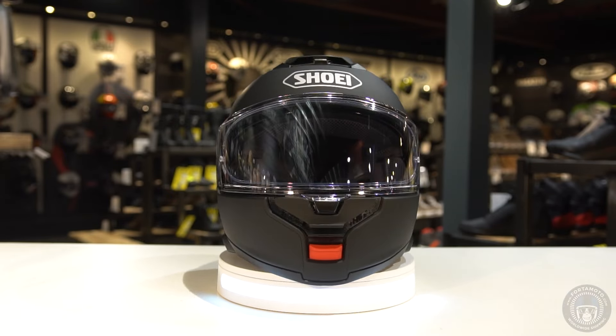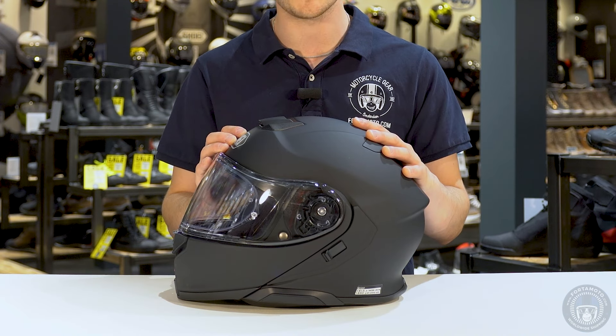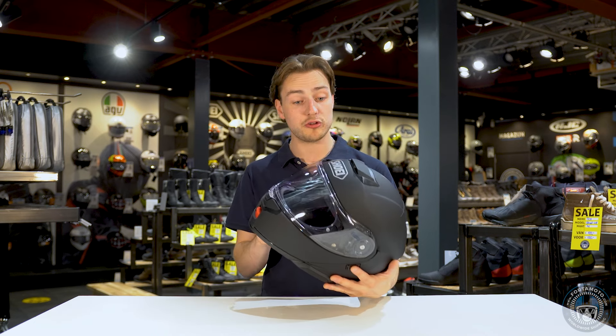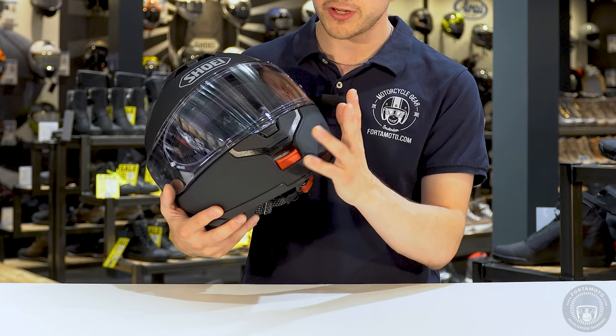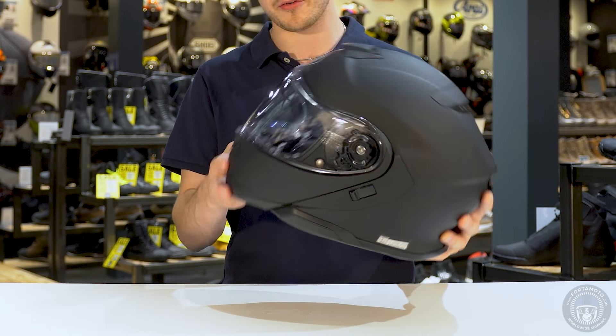When looking at the new Neotec III I'm not seeing any revolutionary changes, but there are still quite a few tweaks that have been added to the helmet and they do make it that little bit better. It has three shell sizes and comes in the same AIM Plus material as the Neotec II — multiple layers of different fiber types combined to make a strong but lightweight helmet. We still have the same EPS inner shell and most of the design from the Neotec II is still intact.